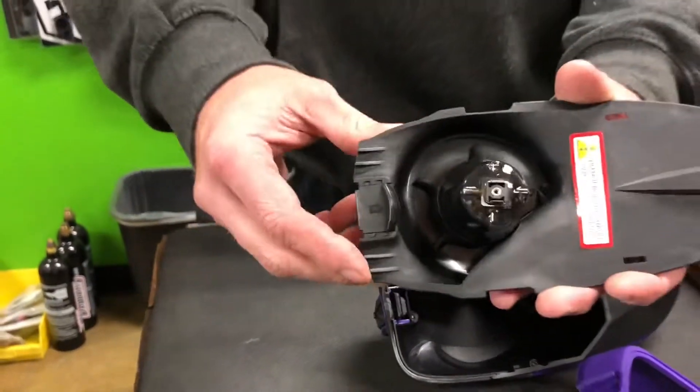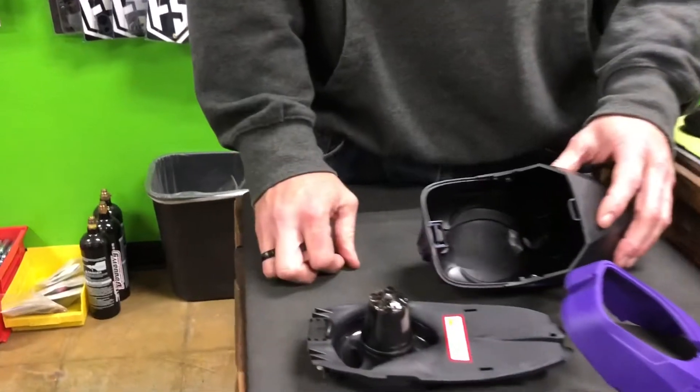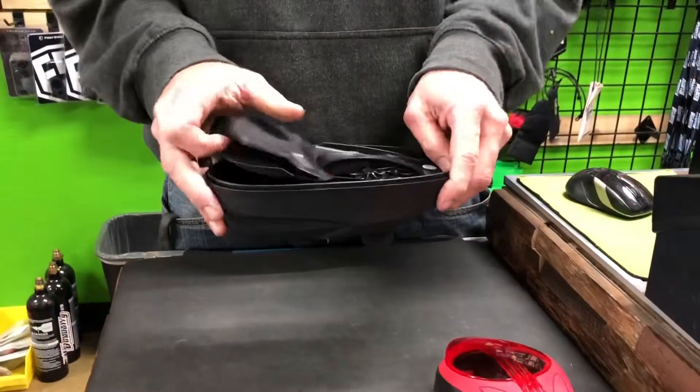The IR features rubber fingers for anti-jam. It has three IR sensors and never jams. The LTR features one anti-jam finger and a spring-loaded tray. If you do happen to get a ball jam with the LTR, you have an anti-jam lever that'll push everything through so you can keep on going.